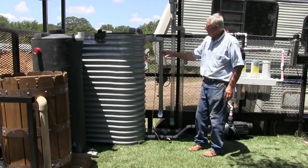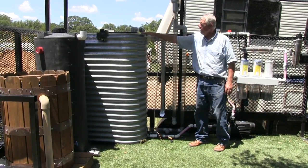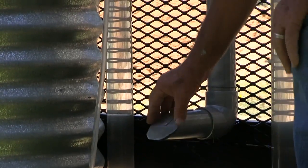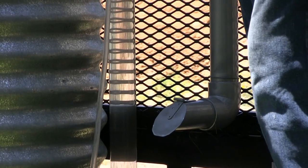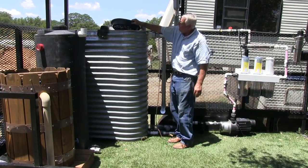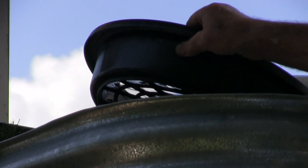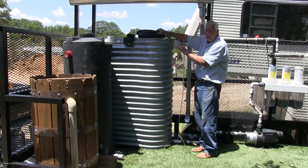This collection tank also has an overflow — once the storage tank is full, water can overflow out here. I have it capped so that critters cannot get back into it. It needs to be either screened or capped to keep things out. I also have a screen inside that's going to keep out leaves and debris that might fall on the roof, screening those out before water goes into the collection tank.